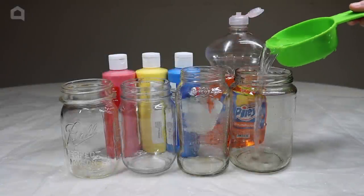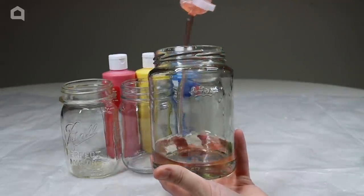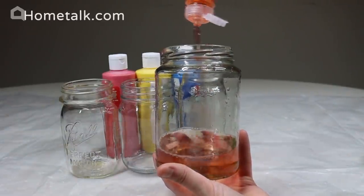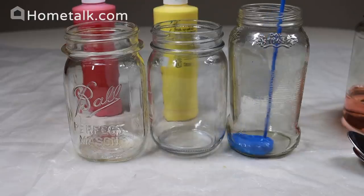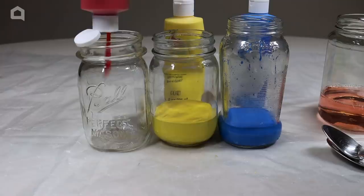Start off by pouring a cup of warm water into one jar, and pour dish soap into the container until it slightly changes color, and mix it up. After it's fully mixed, fill all of the containers with an equal amount of paint, or around half of a cup of paint.